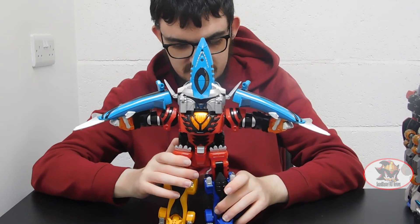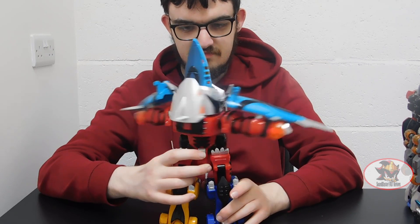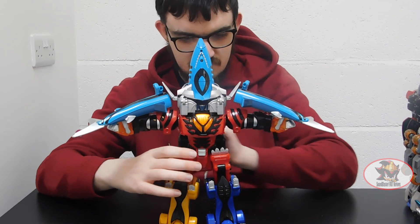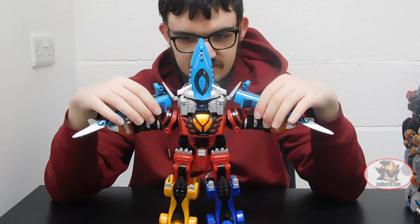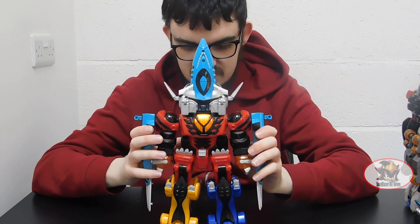If I were to switch on the spin motor... the arm-mounted shark swords are used as a finishing attack in the series.